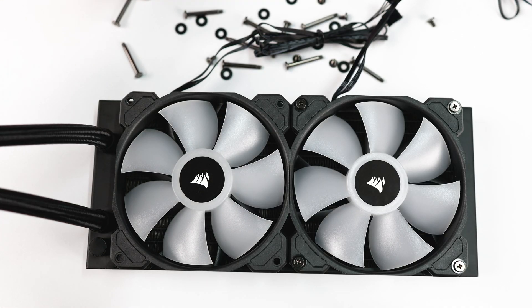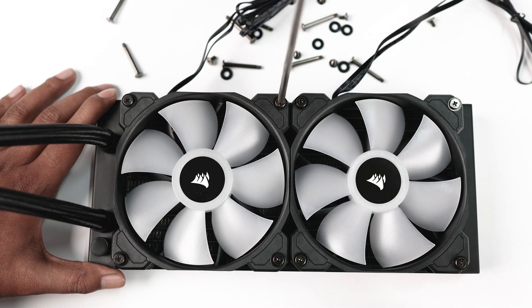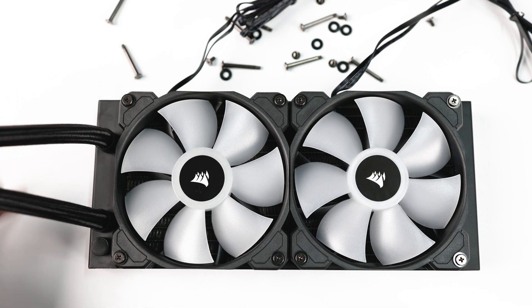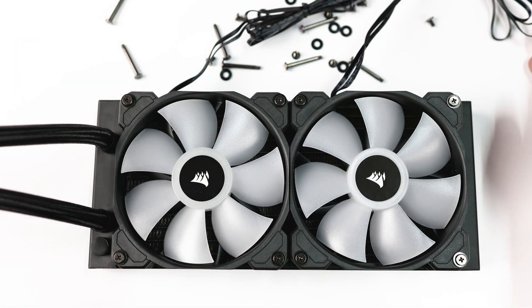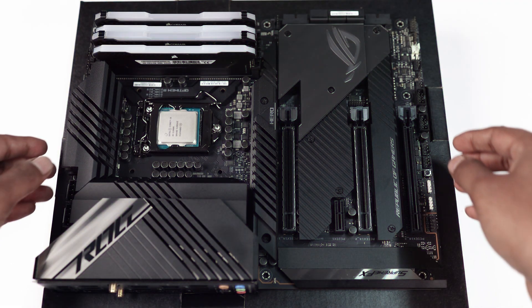Do the same with the other fan, aligning it to the radiator mounting points. Put the screws in gently and double-tighten with the screwdriver. Make sure not to over-tighten, otherwise it will break your plastic fans. We're done with the radiator guys — the wires are on top and the pipes are on the left side.